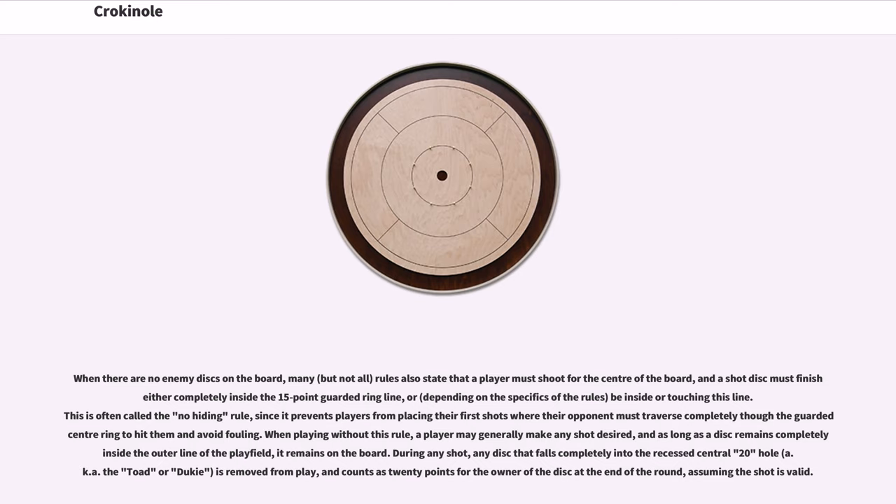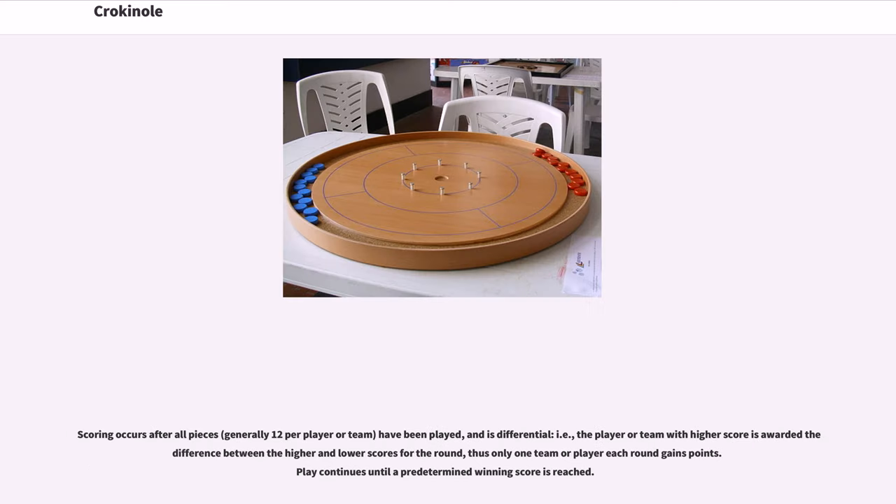When playing without this rule, a player may generally make any shot desired, and as long as a disc remains completely inside the outer line of the play field, it remains on the board. During any shot, any disc that falls completely into the recessed central 20-hole, also known as the toad or dookie, is removed from play and counts as 20 points for the owner of the disc at the end of the round, assuming the shot is valid. Scoring occurs after all pieces, generally 12 per player or team, have been played, and is differential — the player or team with the higher score is awarded the difference between the higher and lower scores for the round, so only one team or player each round gains points. Play continues until a predetermined winning score is reached.